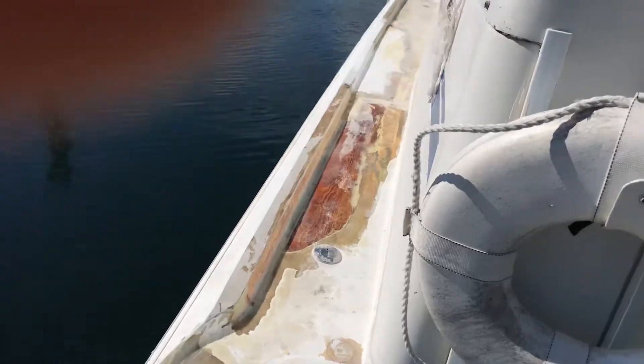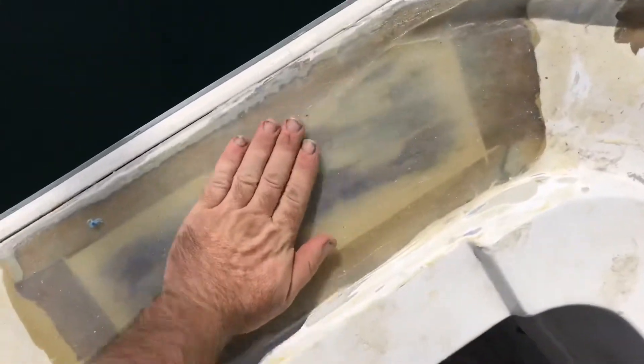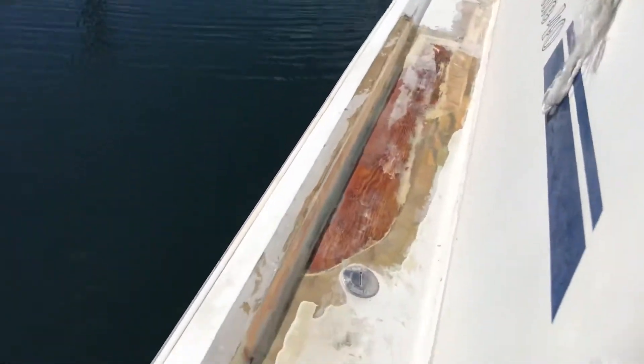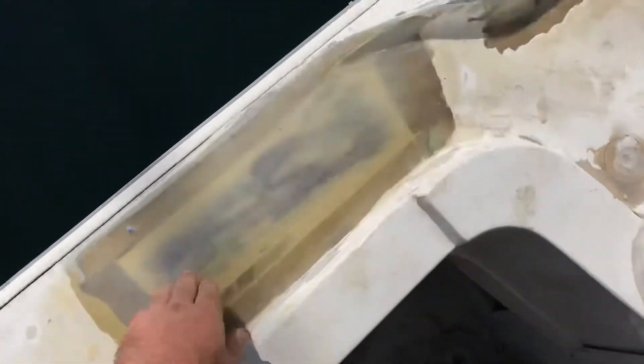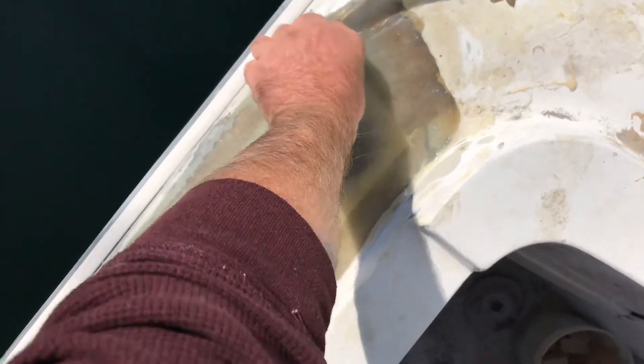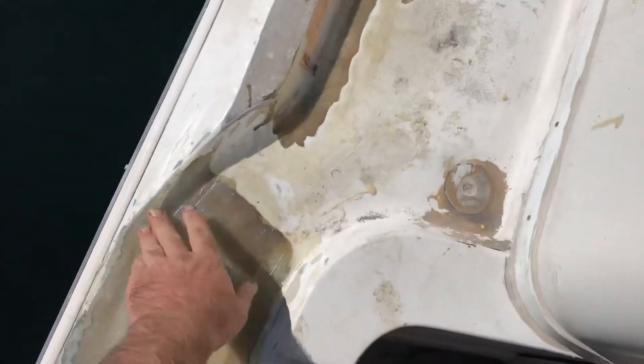Yesterday, after grinding, bearing, and shaping this coring here, I put a silica mix with epoxy on it. It's looking pretty good. I only left it because of a slow hardener — the fast hardener probably would have set up a little quicker and I could have glassed right over it.